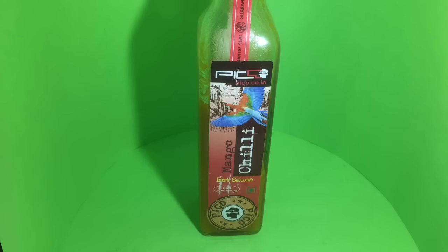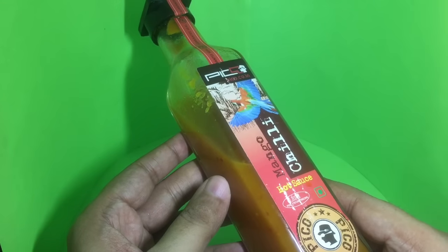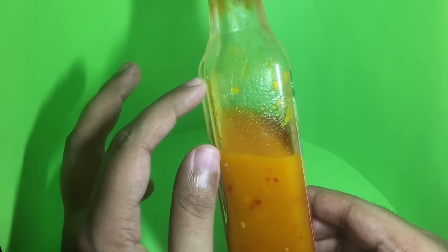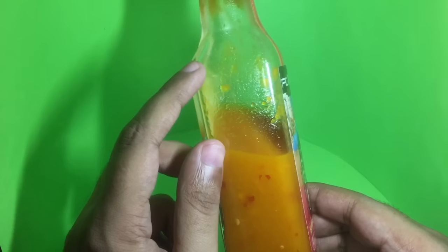Let's take a look at this Pico mango chili hot sauce. That's how the bottle looks. I have tried this once — that's why it's already a little bit empty.